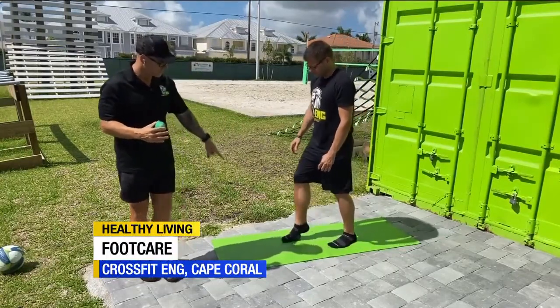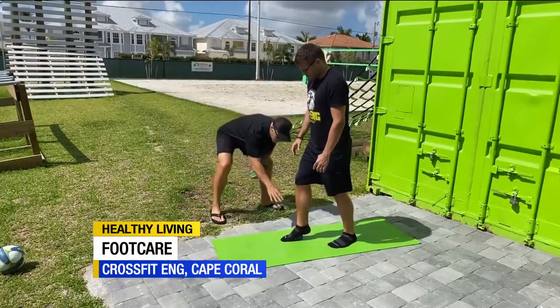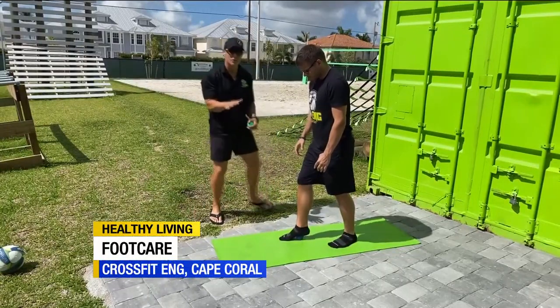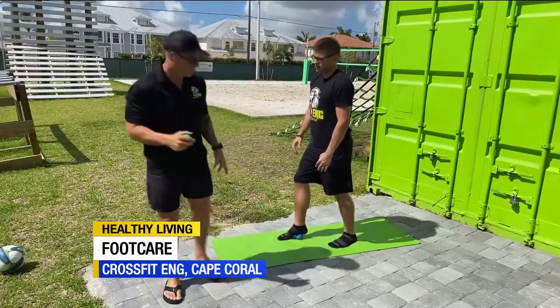As he moves into the middle of his foot, you're going to see that he's now on his midfoot, but his heel is elevated with the ball of the foot pinned in the ground. This is going to allow him to get the tissue in the back of the foot — he's going to go back and forth.